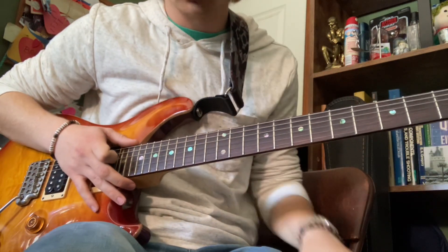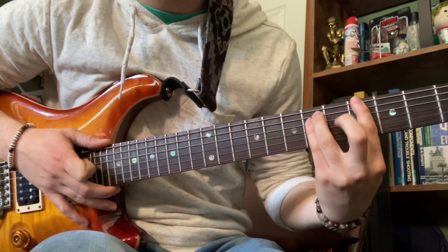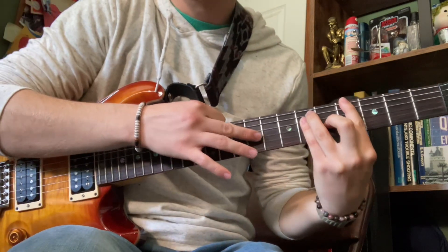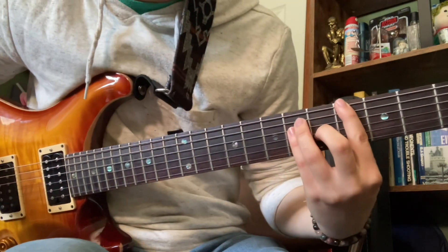It's really just the same bar chord, right? Just your normal bar chord, but you gotta make sure your middle finger is on this string here. I don't know what the fuck it's called. Whatever this bar chord is.